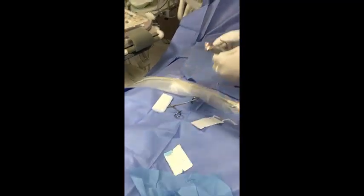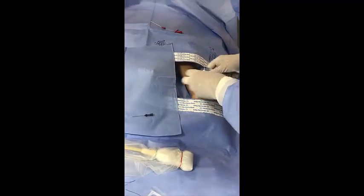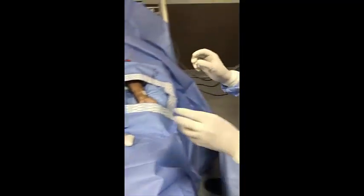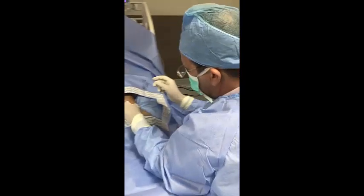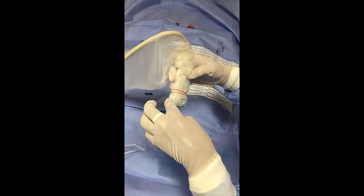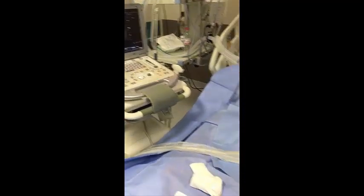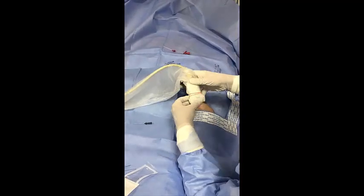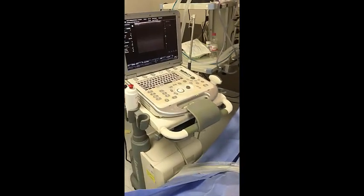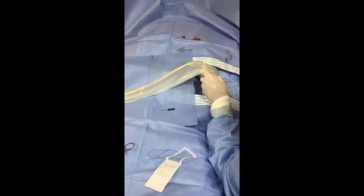I will start to put some gel here — a little gel. I prefer to do it in this way. This is the orientation mark on the probe. I will check here and increase the depth, please — increase the size.